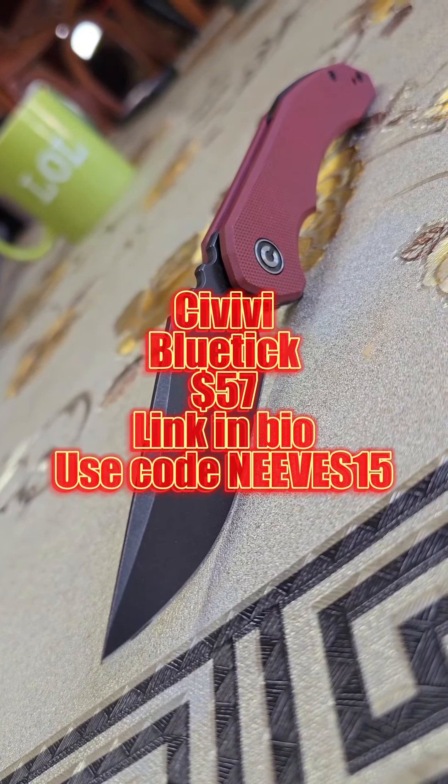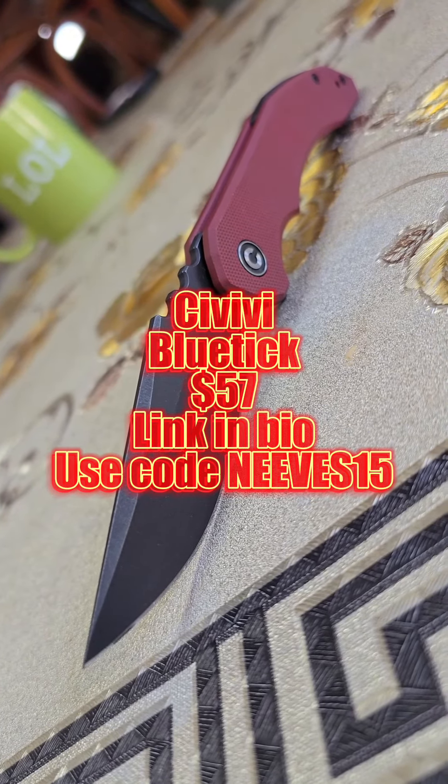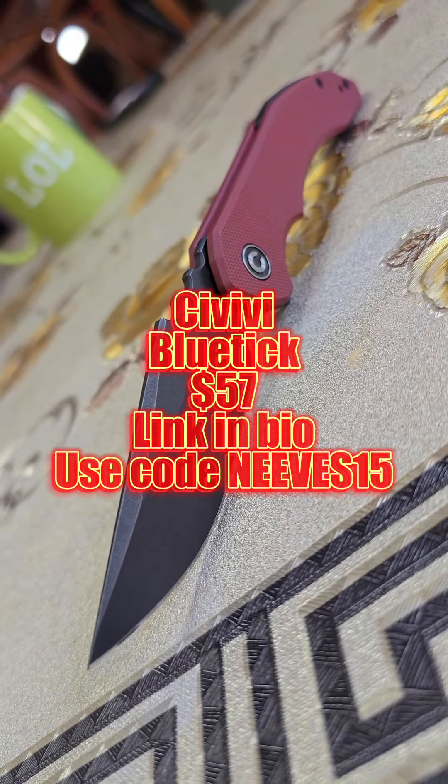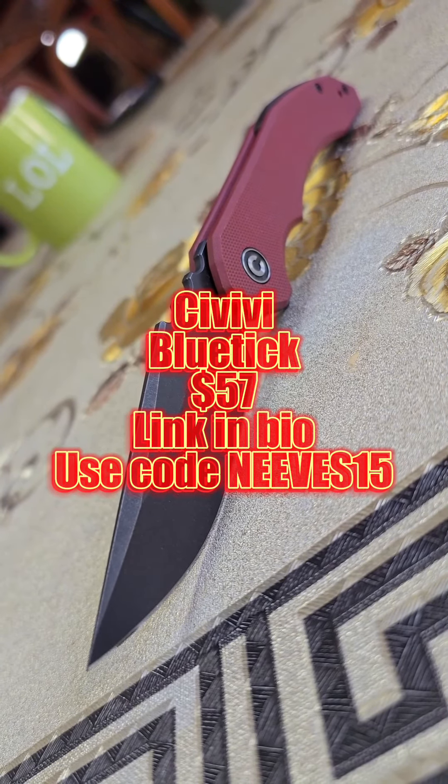Now what really hit this thing home for people is the price. It is $57 on BladeHQ right now. You can also purchase it from Civivi directly — remember to use the code NEVES15 to get a discount. I will put both links in my bio. I know I'm using my buddy's code — Civivi didn't give me a code or anything.